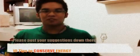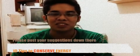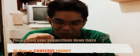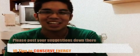On step number 10, this is a tricky one. All you have to do is make your own way of conserving electricity — just one, for step number 10. Post the link right down there in the comment box, and we'll pick out the best one. See you guys. God bless.